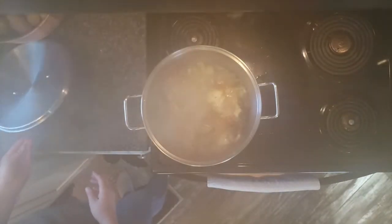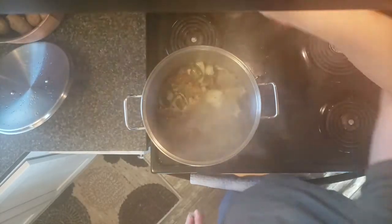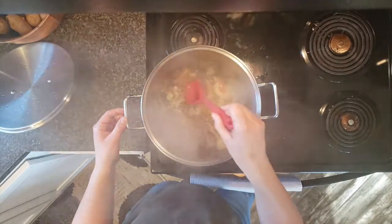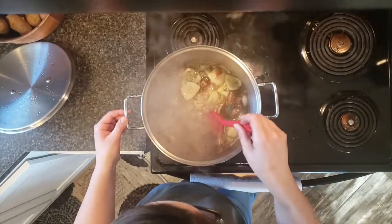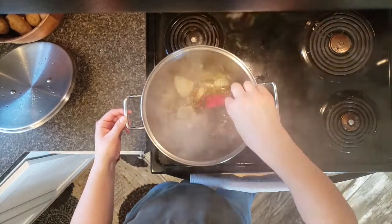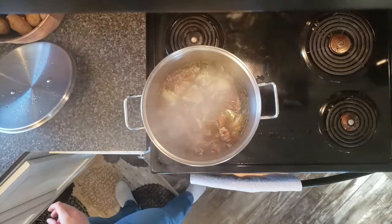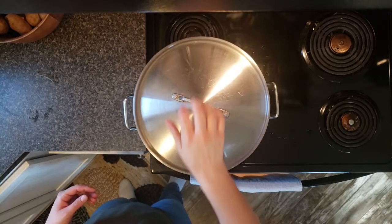Keep an eye on the stock — we just want to bring it up to a boil for just a moment. Once we've done that, bring the heat down to low to medium. I set mine on three and give it a nice stir. You might see a scummy foam on the top; if you do, just go ahead and ladle some of that off. Give it a nice stir and put the lid back on for three to four hours.